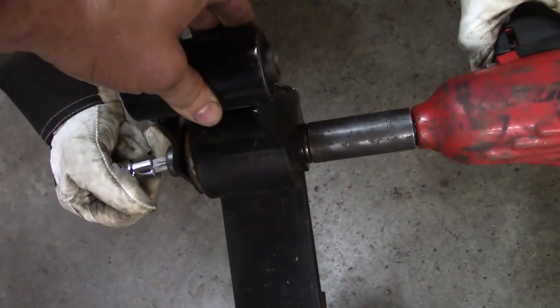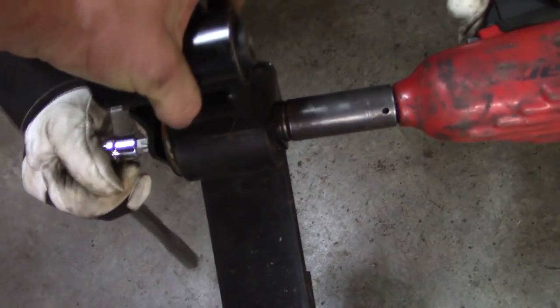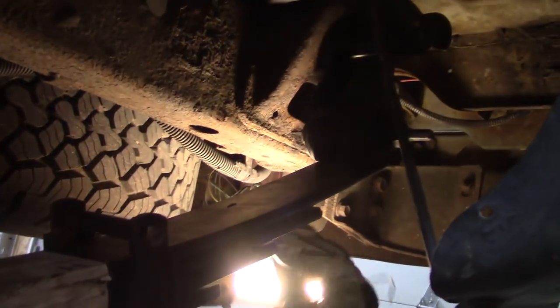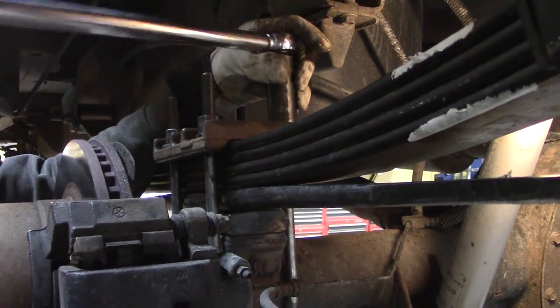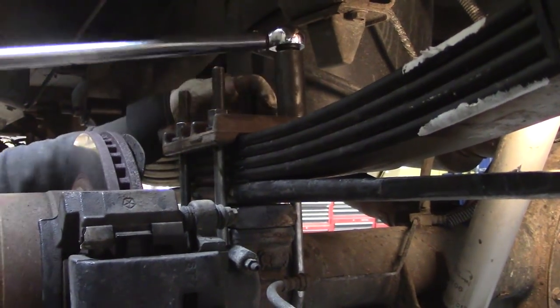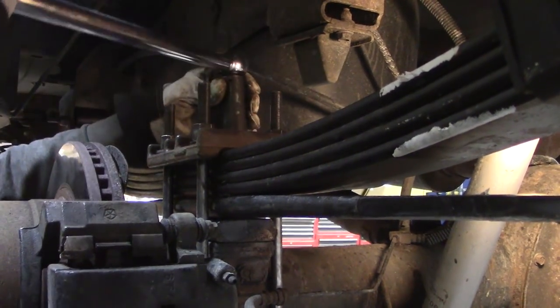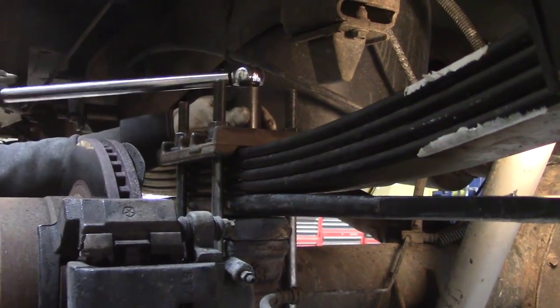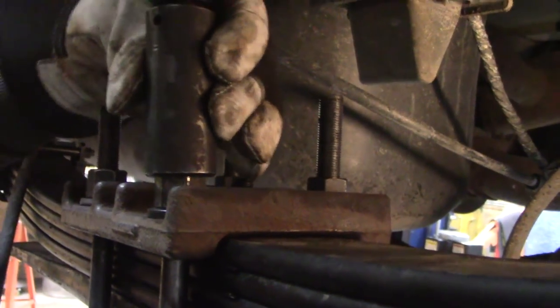These springs look identical on both ends, so we don't think they're directional. New springs in there. We're getting all our hardware started before we start cranking anything down. Torquing the bolts, trying to do them evenly. The ends of these bolts are so long that the socket doesn't fit, so we're going to have to trim them up a little bit.